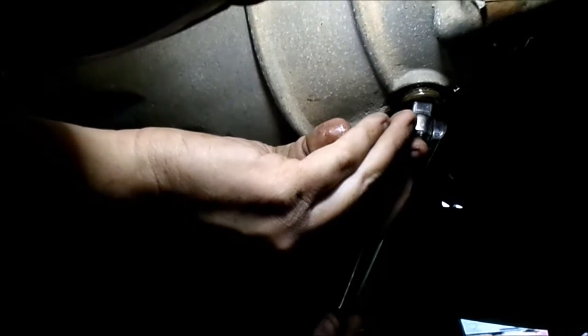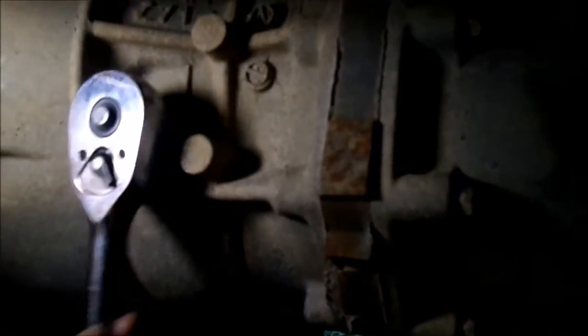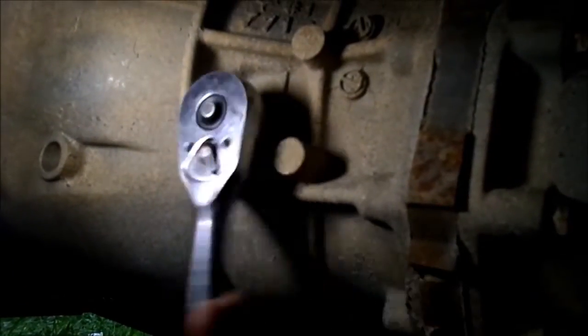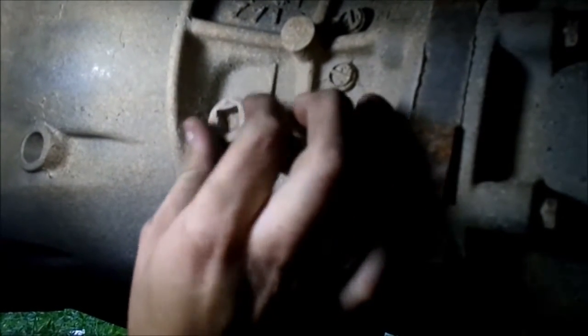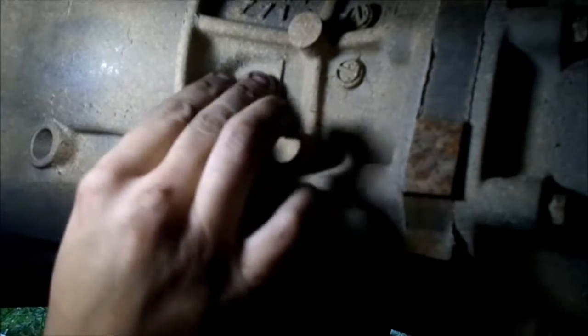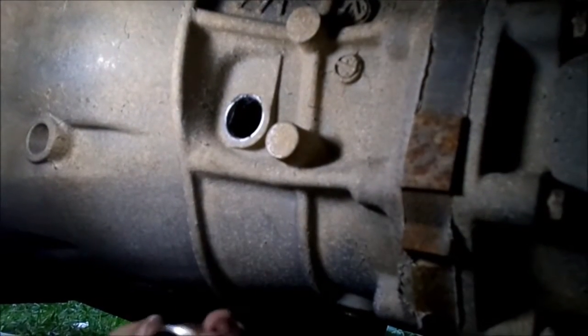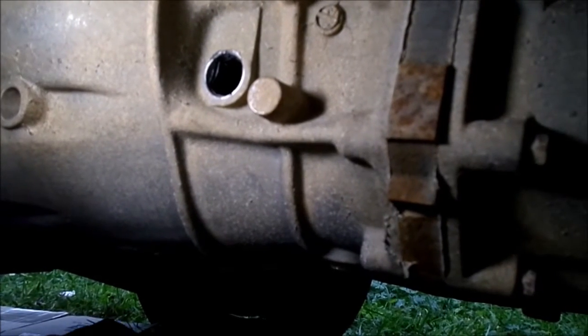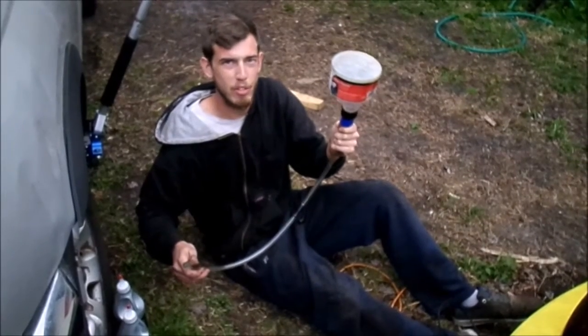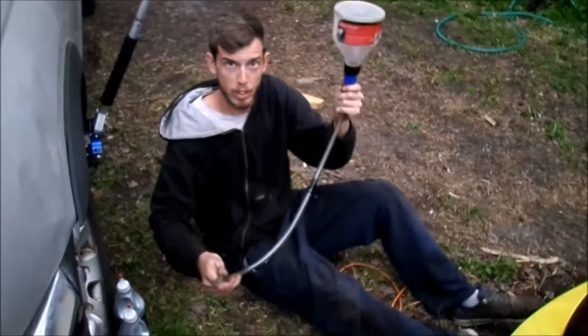A little snug to make sure she's good. And there we are. Now let's fill it. Take out the fill plug. There we go. And pull your pan back underneath so we know when it's full. The easiest way to fill the trans is with some sort of funnel like this, with an extended hose.